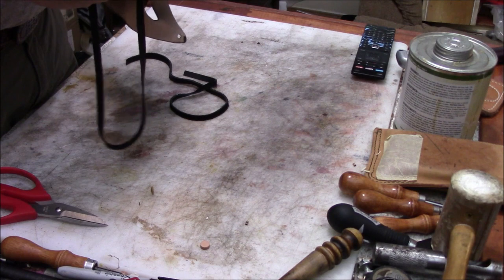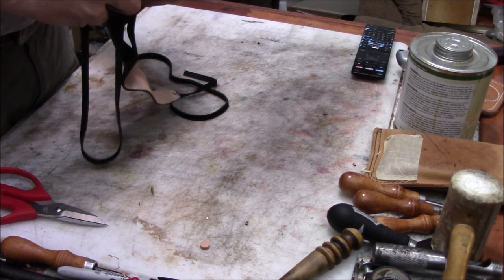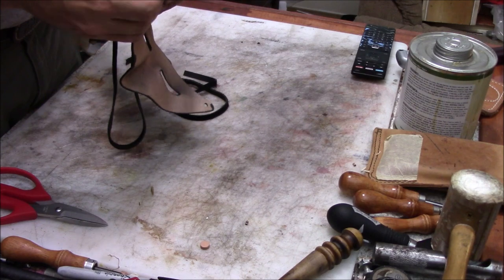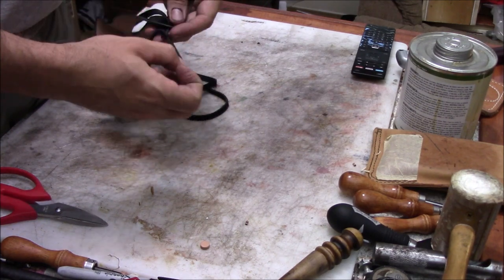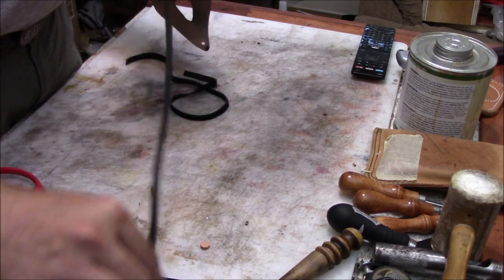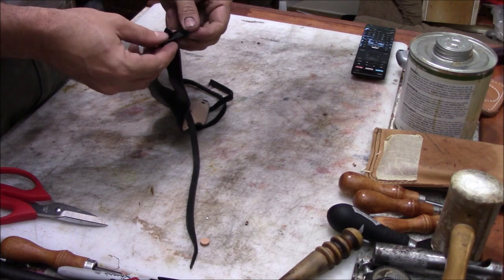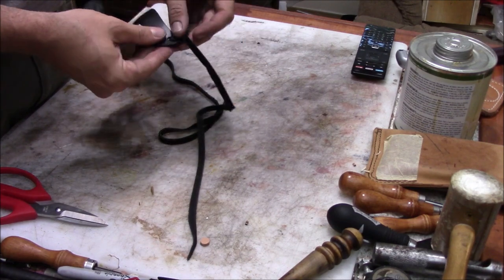Our last step is to put some laces through it. We take one end of the lace, make a slit about three-eighths of an inch long, about a quarter of an inch in from the end of the lace, and then pull the other end of the lace through that slit until it snugs up tight. We'll do that on both sides with a piece of lace about 16 to 18 inches long on each side.